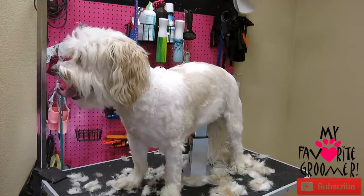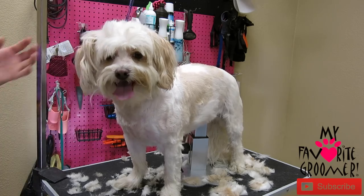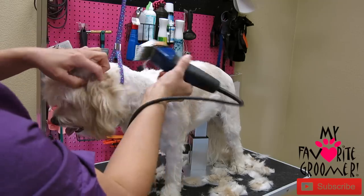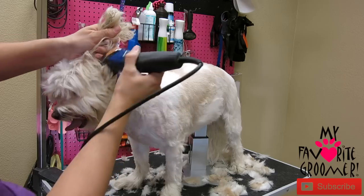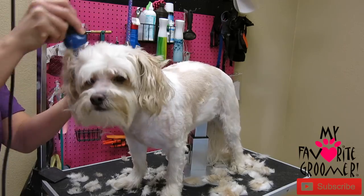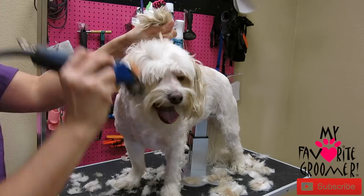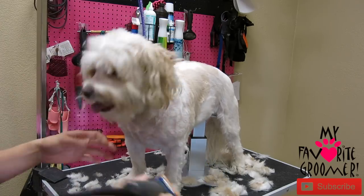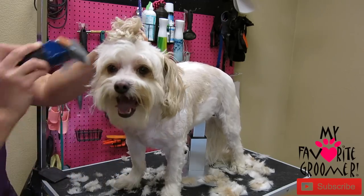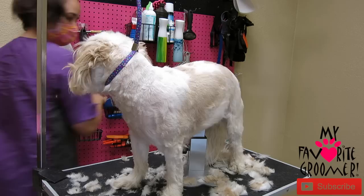I'm thinking about trying a one guard versus a teddy bear head. Your guards are not going to allow you to go through mats, so if you run into a mat you're going to have to come back, clean it out with the pin, and shave it down. I was just looking for my file — found it, it was hung up over here.